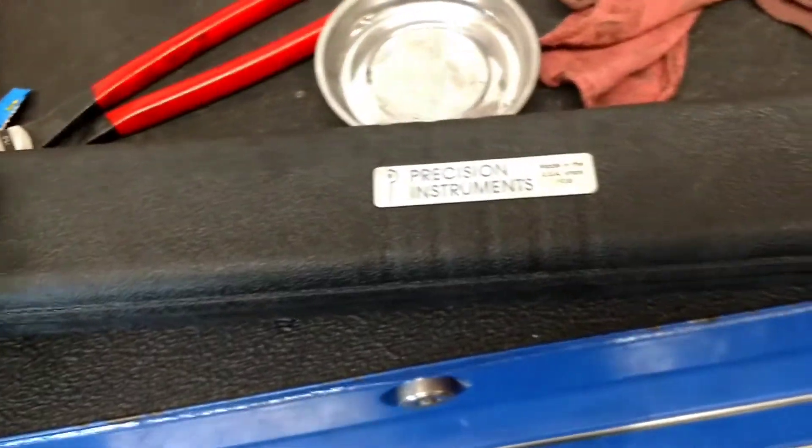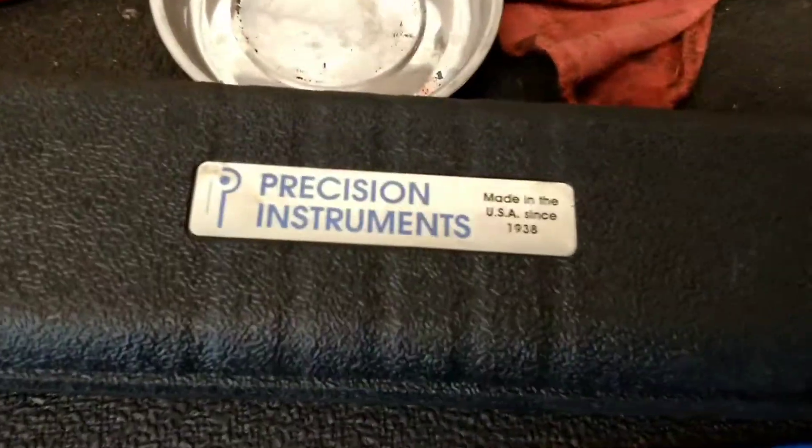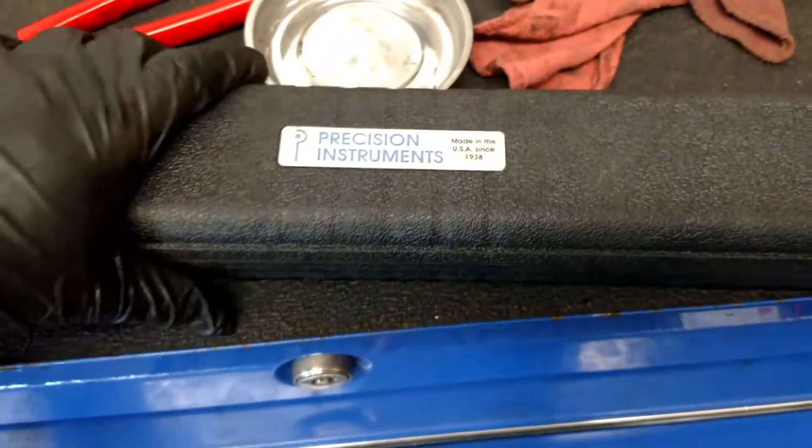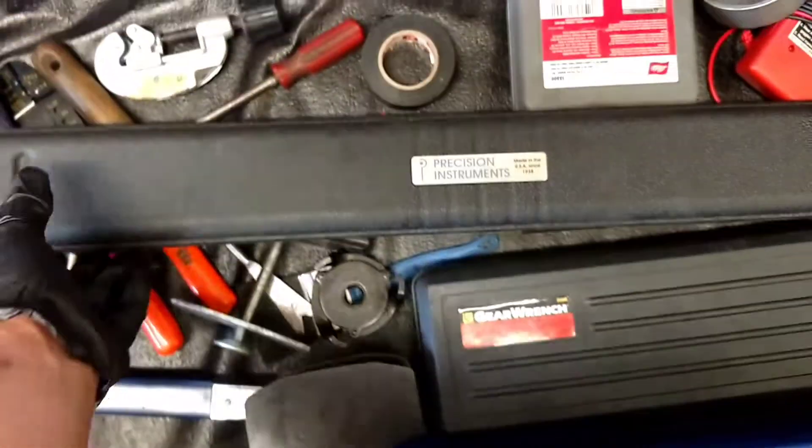They make these dial-up ones for Snap-on. I'm sure your truck dealer might say whatever, but I'm telling you, put them side-by-side. I may even post one side-by-side later, because some of our other mechanics have them. I'm telling you, they're the same damn thing.